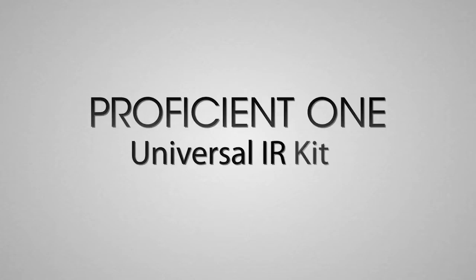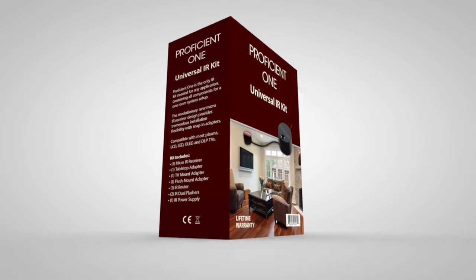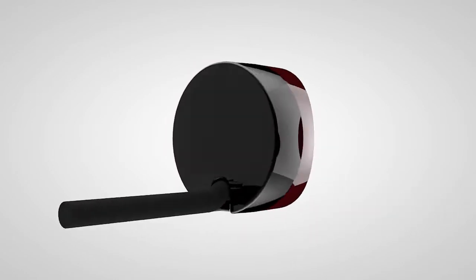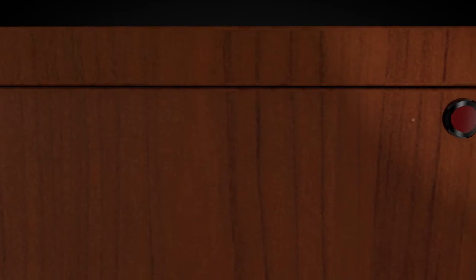When we designed the Proficient 1 IR kit, we put a lot of thought into what you, as an installer, want and what you need to get the job done. The sensor in the Proficient 1 IR kit is about the size of a dime, so it fits in more places, even on the slimmest flat panel TVs. And the 1 IR kit practically disappears when it's installed — your clients probably won't even know it's there.